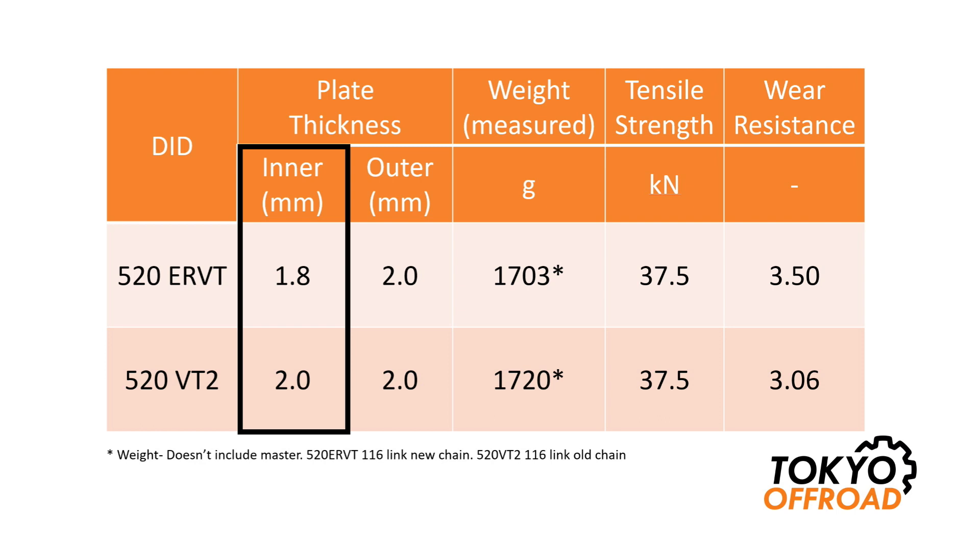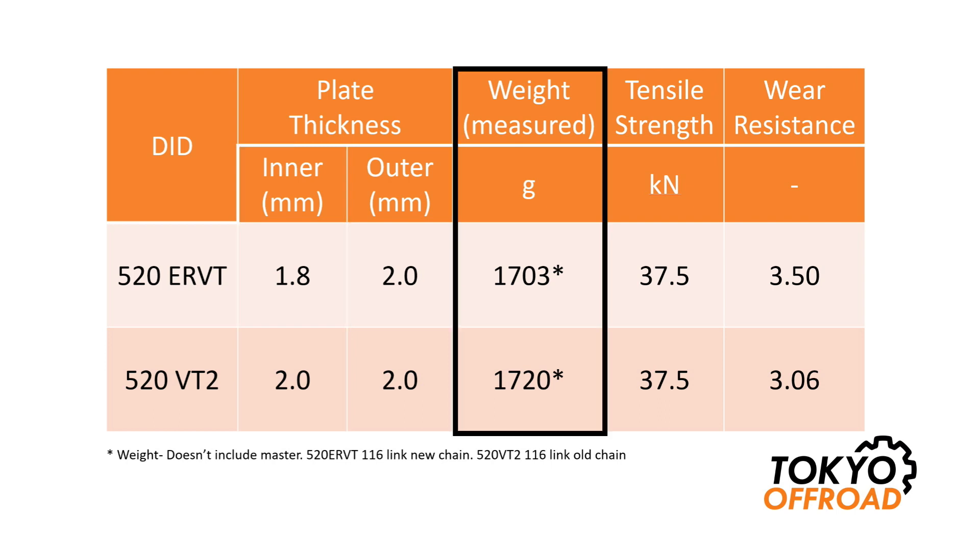This should result in some improvements in friction when going through the chain guides, and it also results in a slight weight saving. I measured the difference as 1% between the two chains; DID lists it as 2%. It's not much of a difference, so I wouldn't go out and buy one because of the weight saving.